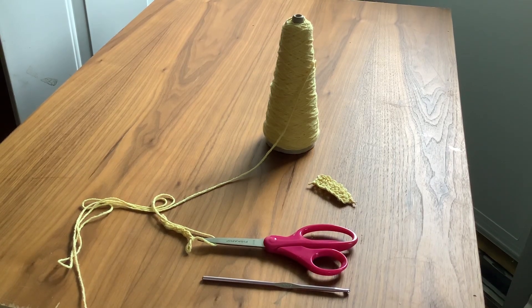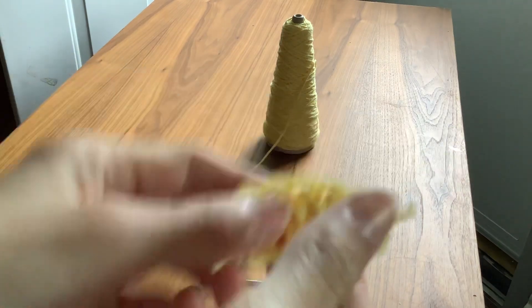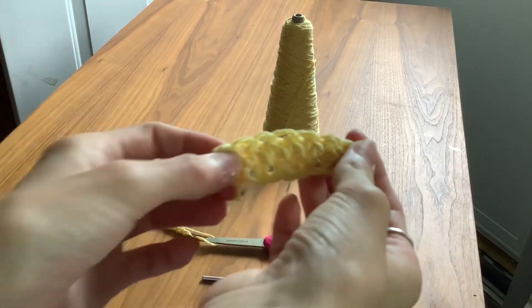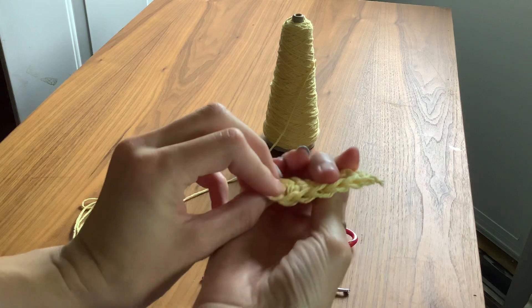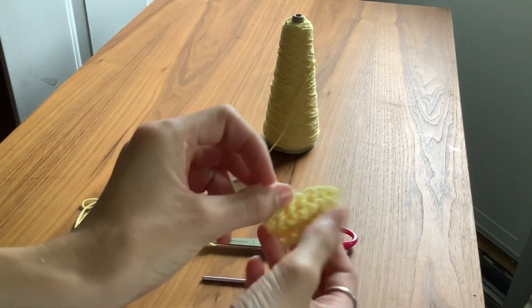Hey everyone, welcome back to my YouTube channel. Today I'm going to show you how to do a single crochet. It's pretty easy and simple, so let's get right into it.